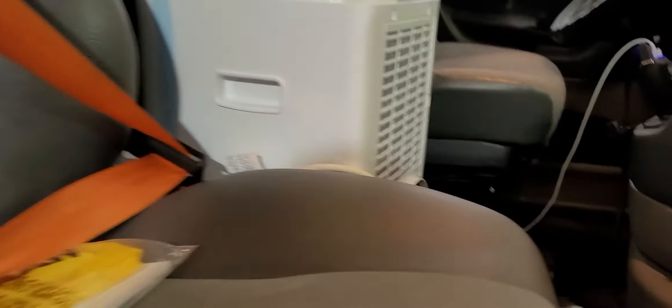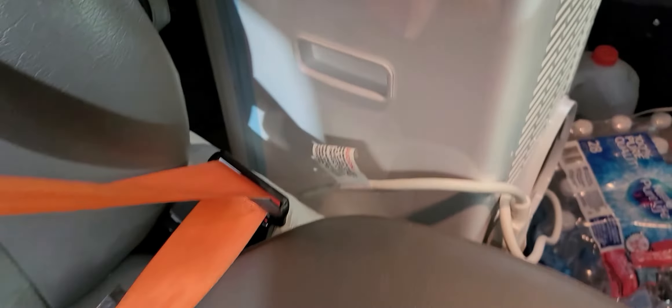The exhaust pipe extends and goes right behind the AC — the AC is sitting right here. The plug that comes from the back is right there, so you can plug your AC unit in and go from there once you have your AC set up.